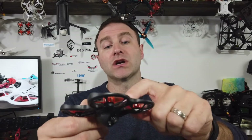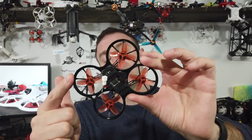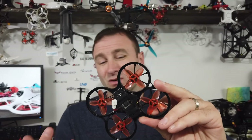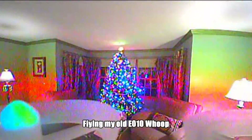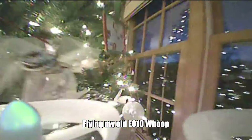You can have brushed or brushless motors in a tiny whoop. This is my favorite tiny whoop, the Tiny Hawk S, which has brushless motors. Brushless motors are more powerful, more efficient, and they tend to last longer — they're also a bit more expensive. I love this thing for flying indoors and for winter flying; I live in Chicago and it gets cold, so this is what I fly in the winter.